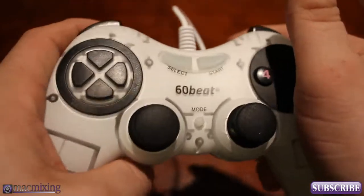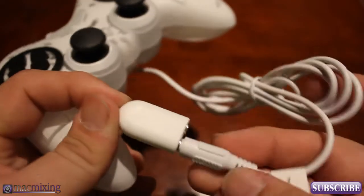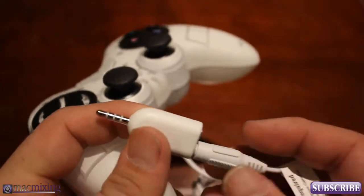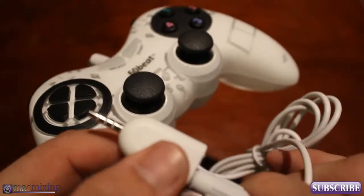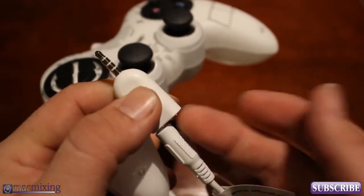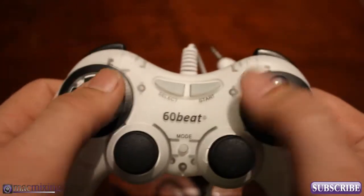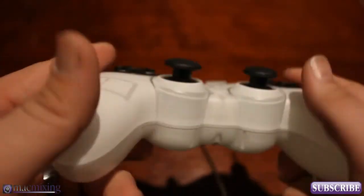It feels just like a PlayStation controller, it's pretty awesome. It comes with this little audio splitter too, because when you have this plugged in, no sound is going to come out of your device. So you have to plug in headphones and listen to the sound through headphones while this actually controls the game itself.